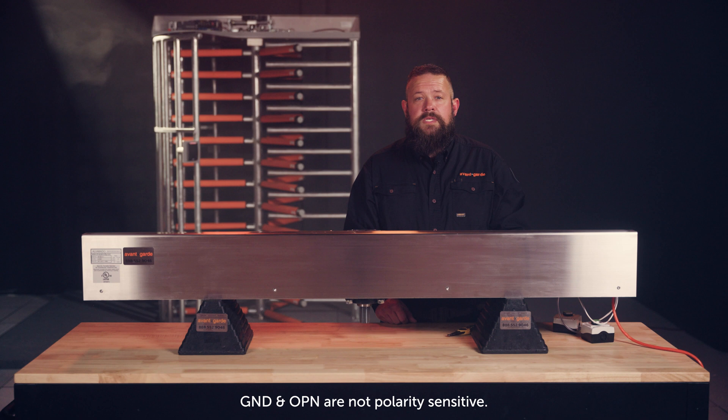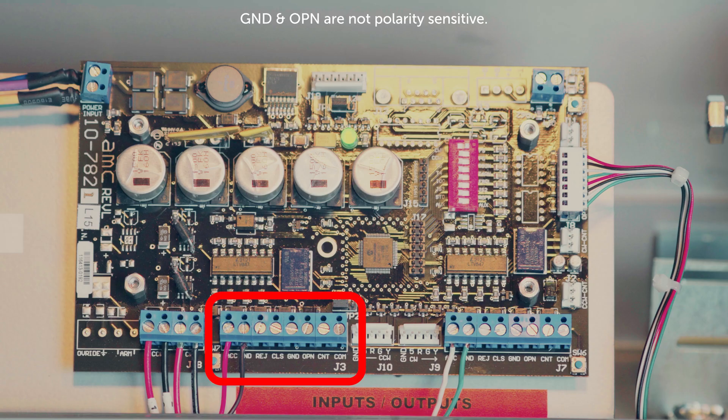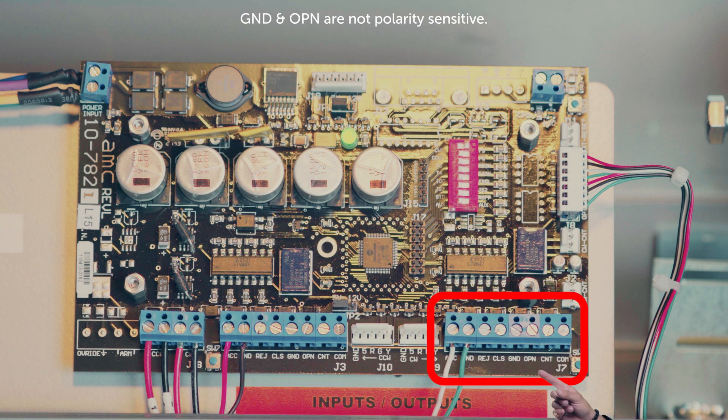For connection to your fire alarm system, the same concept applies as it did with the access control. For counterclockwise, terminate on J3 on open and ground. And for clockwise, terminate on J7 on open and ground.